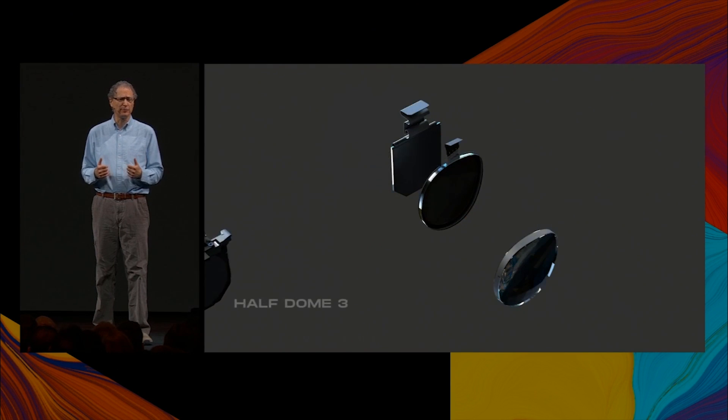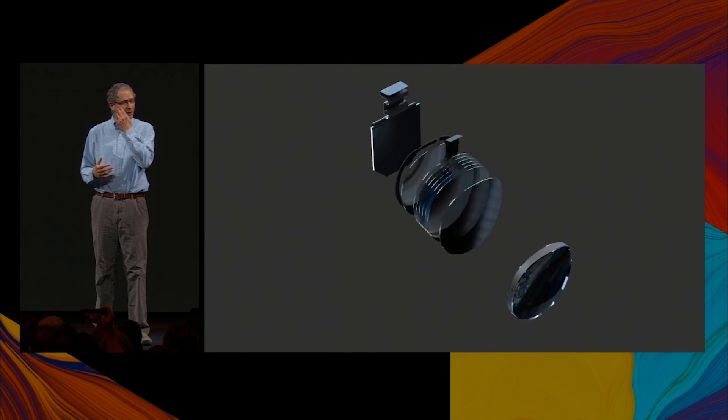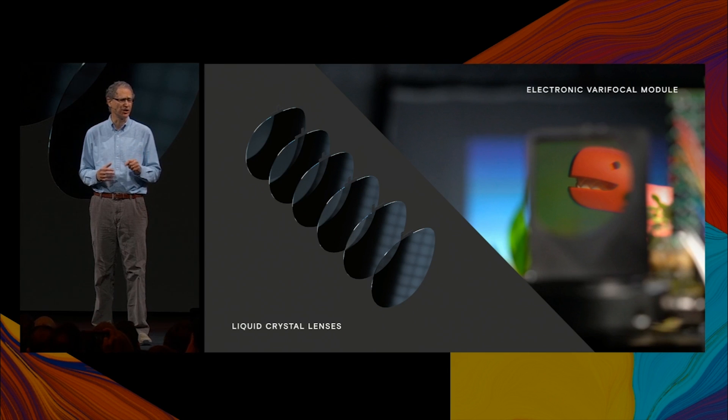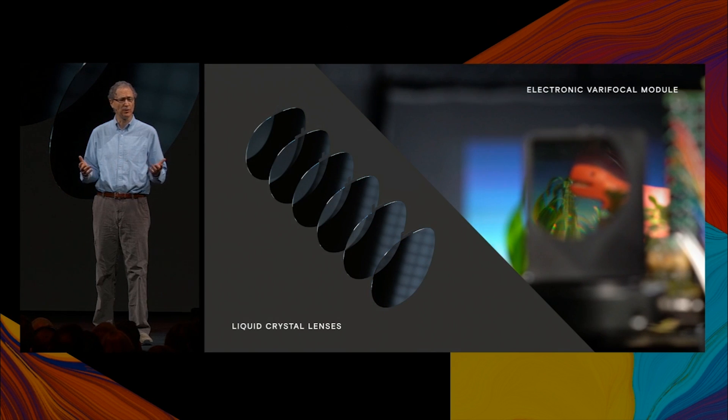We've replaced all moving parts in Half Dome 2 with a thin stack of liquid crystal lenses. The next few images will be recorded through the electronic Varifocal module. Each liquid crystal lens can be turned on and off to alternate between two focal states — when the lens is turned off, the focus shifts to the far object, and when the lens turns back on, it shifts to the near object again.